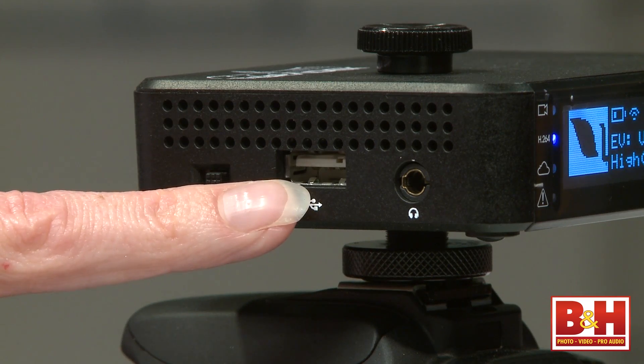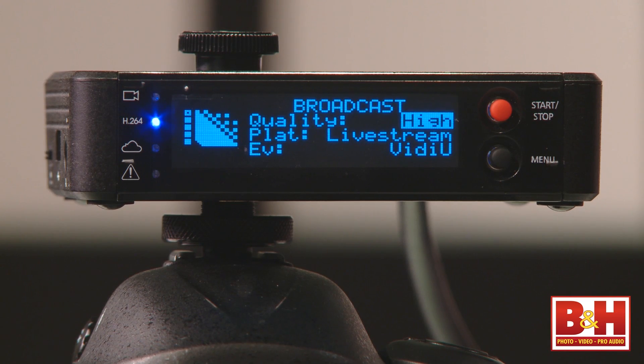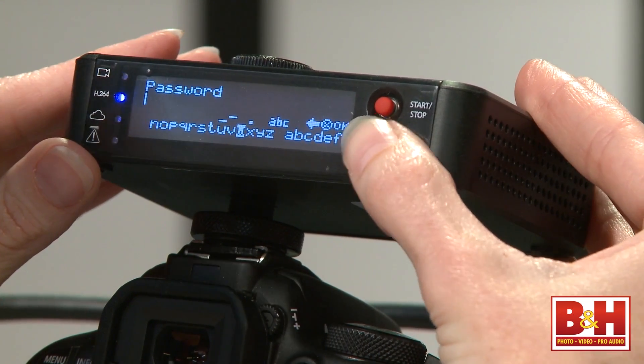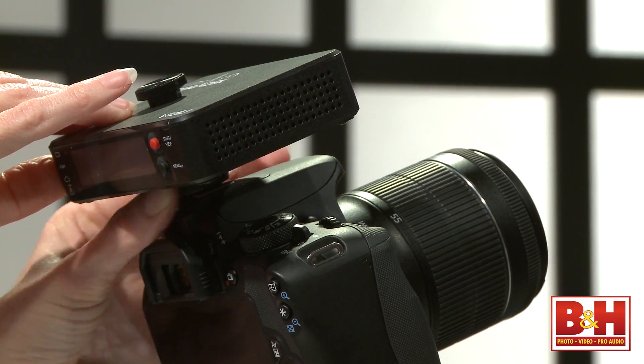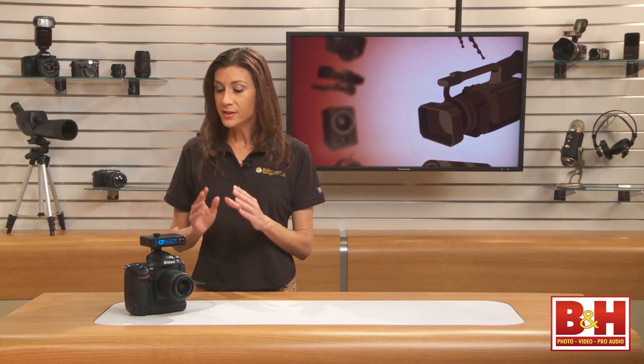You'll also find a USB port and a Cat5 Ethernet connection. The OLED display on the box itself is fairly intuitive and easy to read. The buttons also work like joysticks to help you select and scroll through the on-screen options. A hot shoe attachment comes with the unit, which is lightweight enough to balance on top of a DSLR or small camcorder.